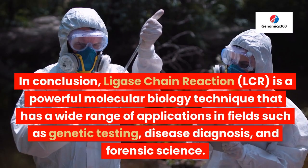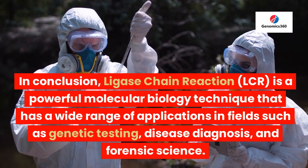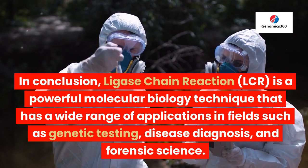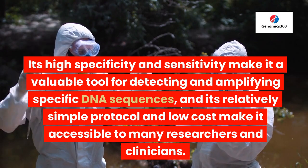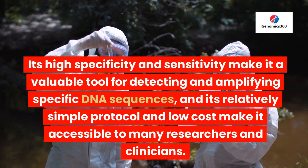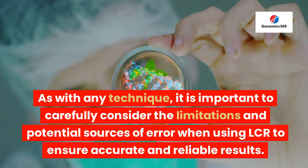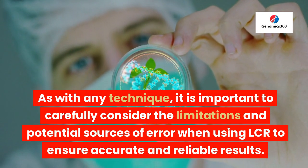In conclusion, Ligase Chain Reaction, LCR, is a powerful molecular biology technique that has a wide range of applications in fields such as genetic testing, disease diagnosis, and forensic science. Its high specificity and sensitivity make it a valuable tool for detecting and amplifying specific DNA sequences, and its relatively simple protocol and low cost make it accessible to many researchers and clinicians. As with any technique, it is important to carefully consider the limitations and potential sources of error when using LCR to ensure accurate and reliable results.